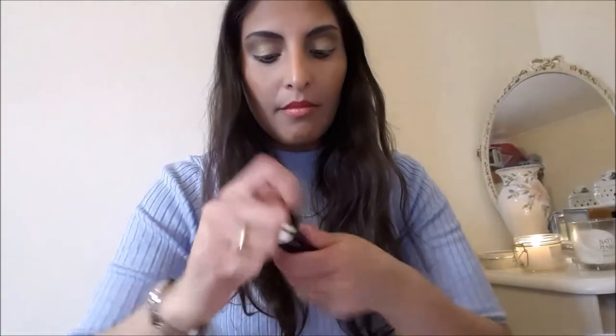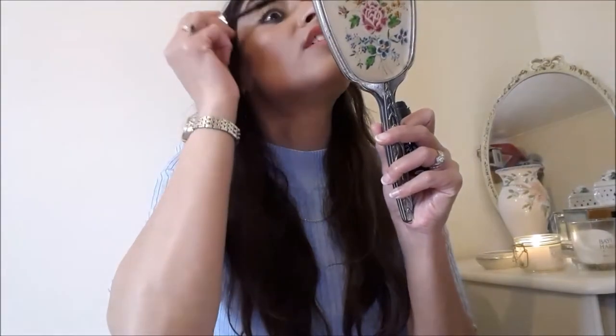Going in now with mascara — I'm using the Clinique mascara and I really love it, though I feel like it's drying out on me quite quickly. Eyes and brows are done.